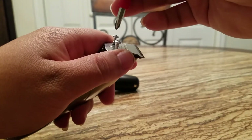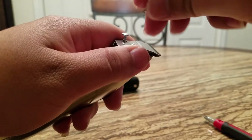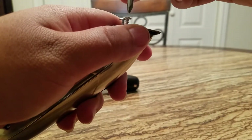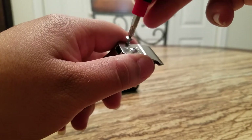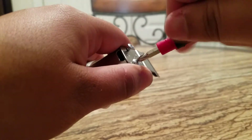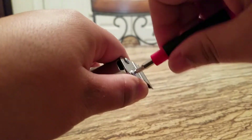I use the table method because I don't really like using those blade setters. It's just that I've always done it myself, you know. It comes out way better for me when I do it by myself.